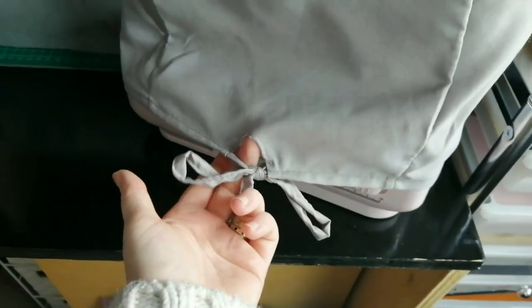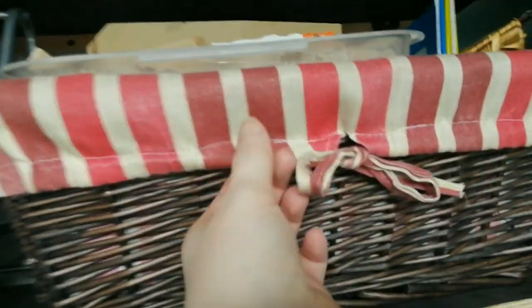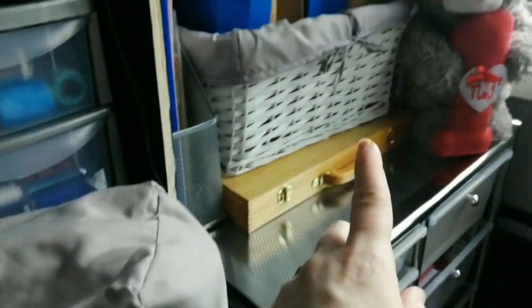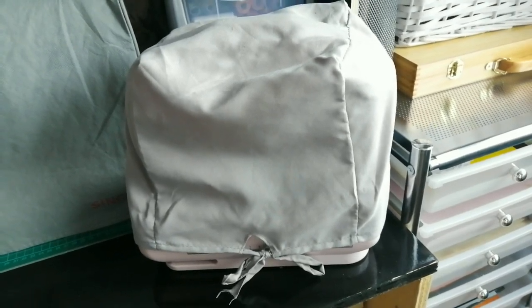These aren't elasticated or drawstring ones — they're just sewn, for fancy. Whereas this one here is a drawstring one so I can pull it to tighten around there. With the non-drawstring ones, all I did was put it on, bunched it all up at the front, and stuck a hair tie or bobble around it.